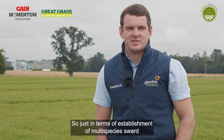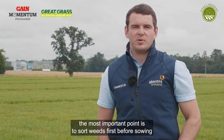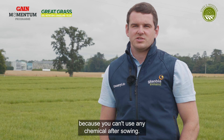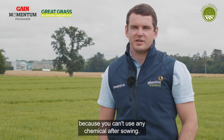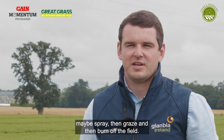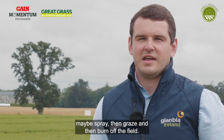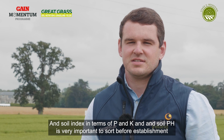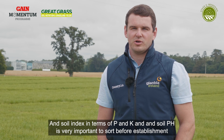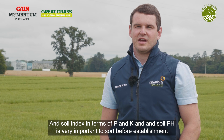In terms of establishment of a multispecies sward, the most important point is to sort weeds first before sowing, because you can't use any chemicals after sowing. It's important to spray off any docks or weeds in the field first — spray, then graze, and then burn off the field. Soil index in terms of P and K and soil pH is very important to sort before establishment.